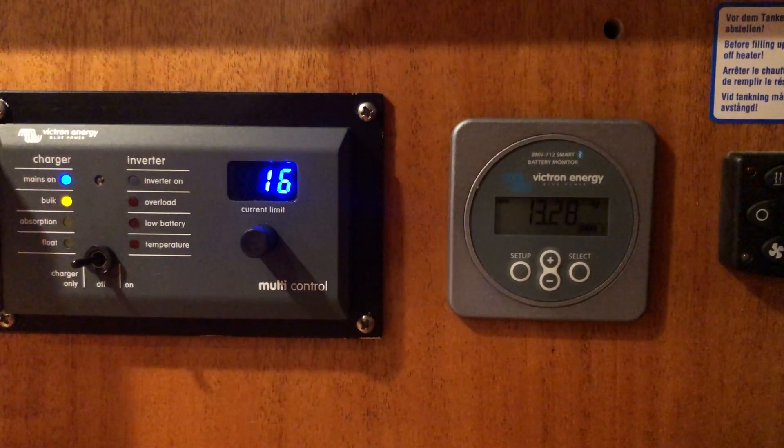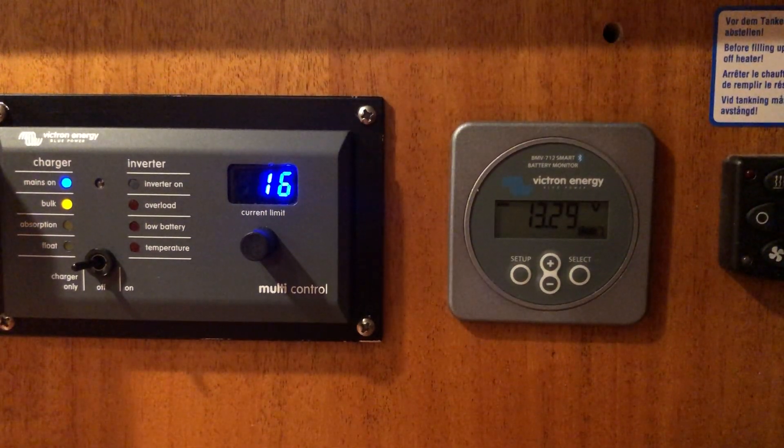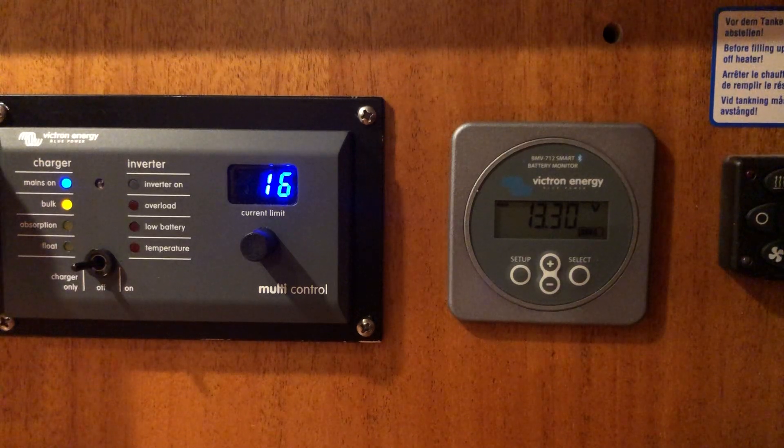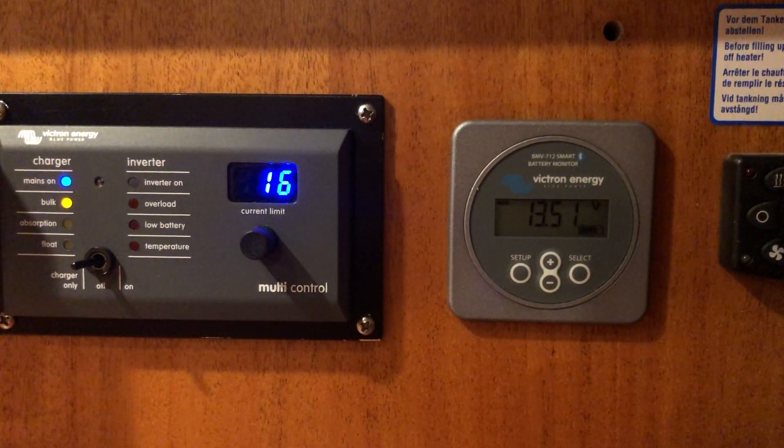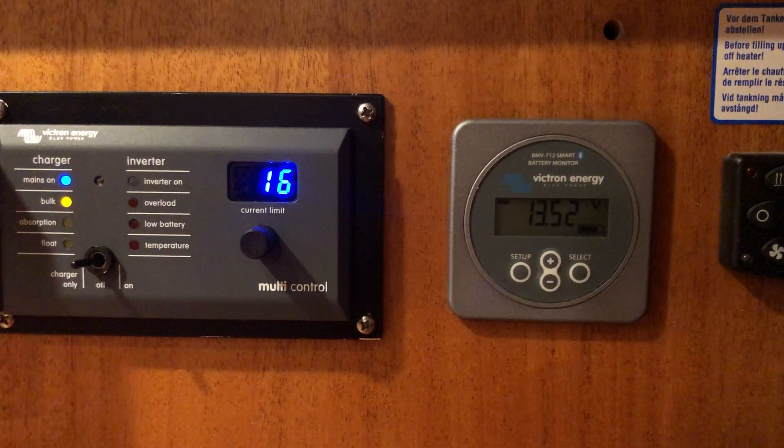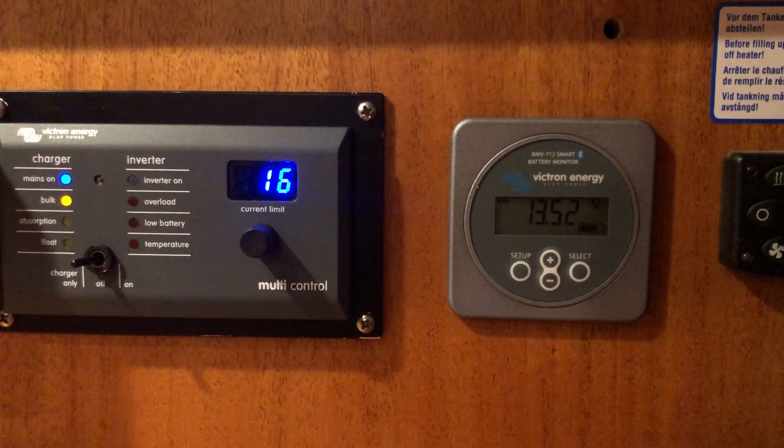The charger should kick in and the voltage should start to increase. Okay, so now it's over the threshold — it's supposed to switch off, and it's switching off now.